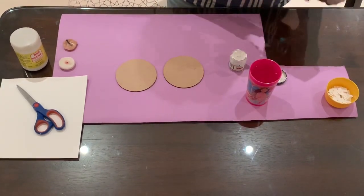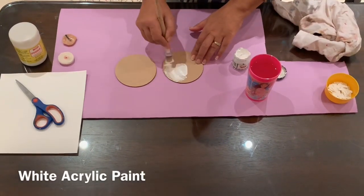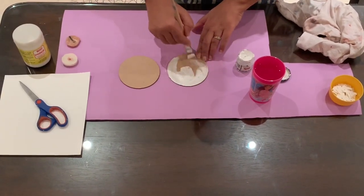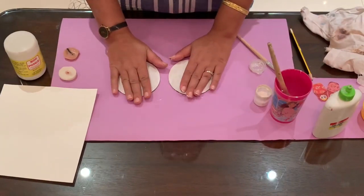We will start with painting a double coat of acrylic paint as we did last time. If you want to refer to my last video, it will be available in the description box. Now you can see it has dried up completely.